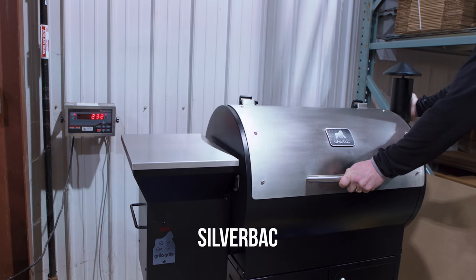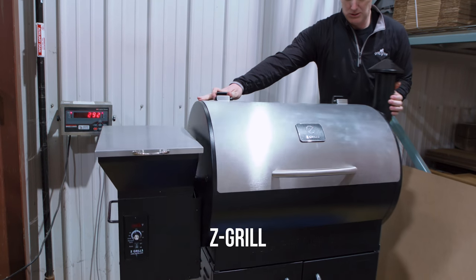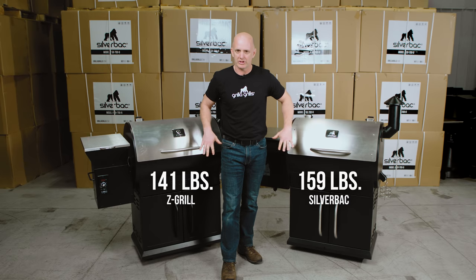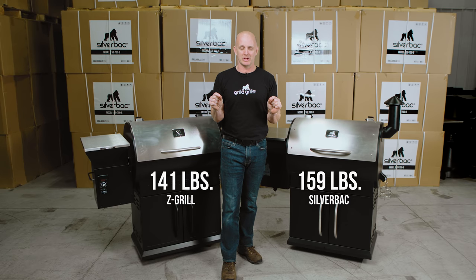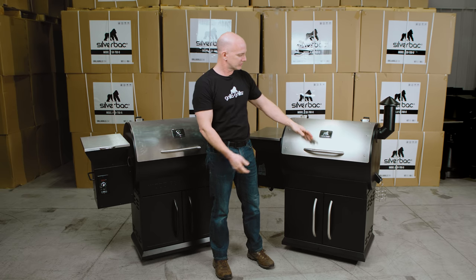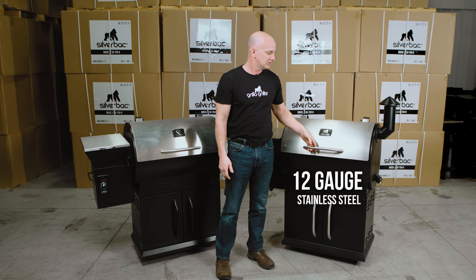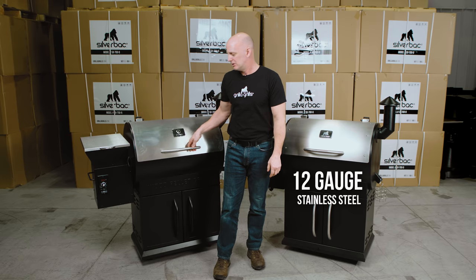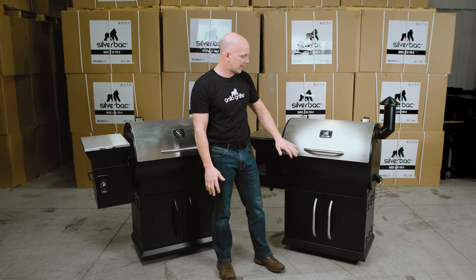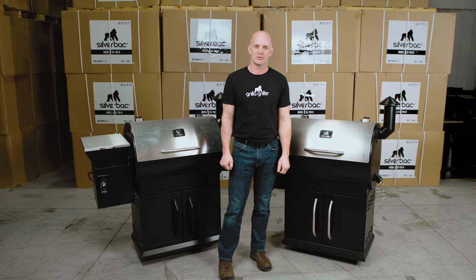Let's start with the outside. The Silverback comes in at 160 pounds and the Z-Grill comes in at 140 — that's a 20-pound difference. You may not think 20 pounds is a lot, but when they're in such similar shape, I'm gonna show you where that all comes from. Starting with the barrel and lid: the Silverback is 12-gauge stainless steel, the Z-Grill is 14-gauge stainless steel — the Silverback body is 35 percent thicker.